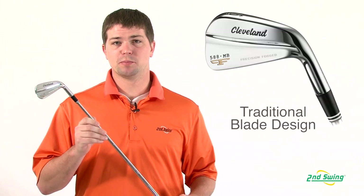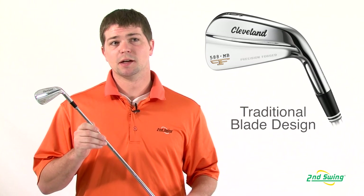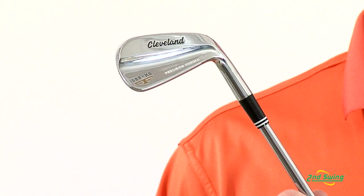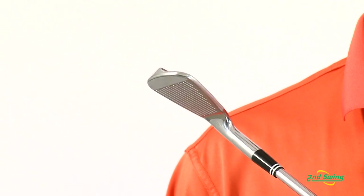Brett Green here with Second Swing Golf. We're going to be taking a look at the Cleveland 588 MB iron set. It's a pure traditional blade design for optimal feel and shot making precision. They're made out of forged 1025 carbon steel, which allows for an incredibly soft yet solid feel.